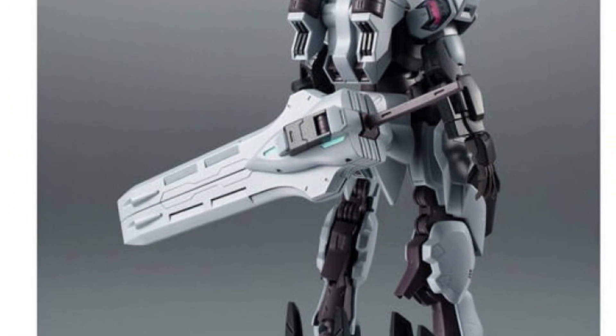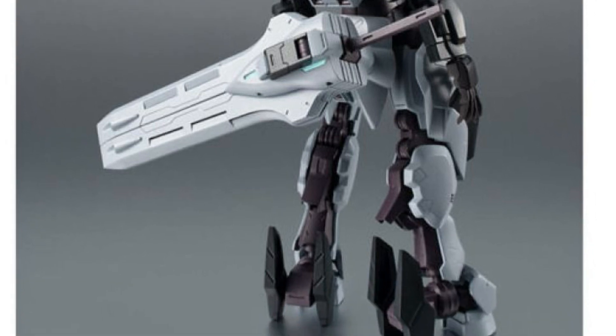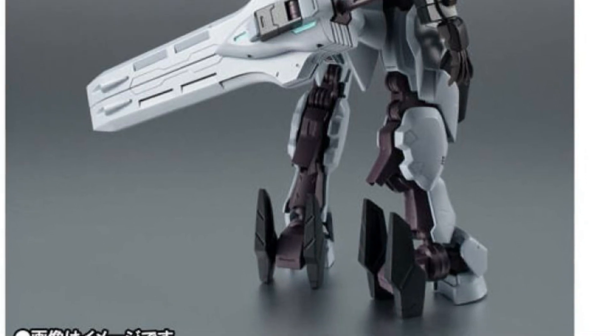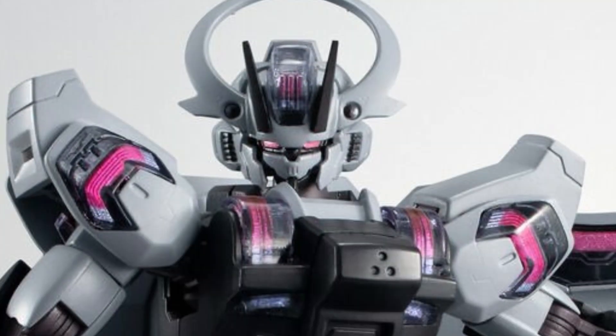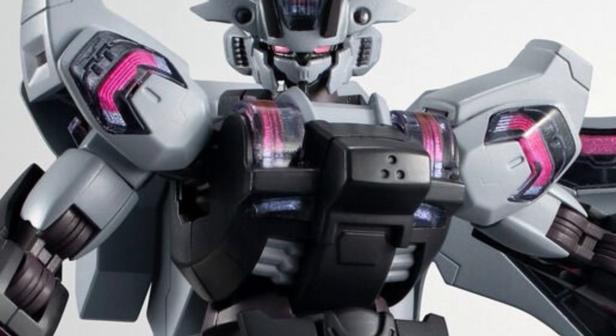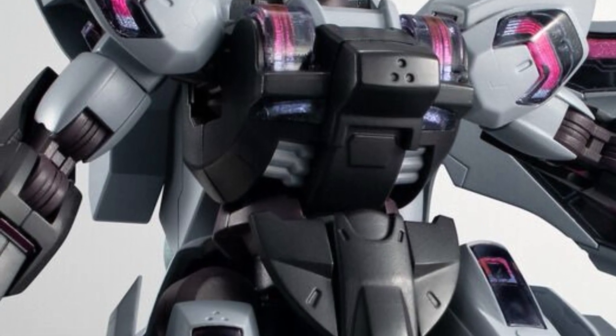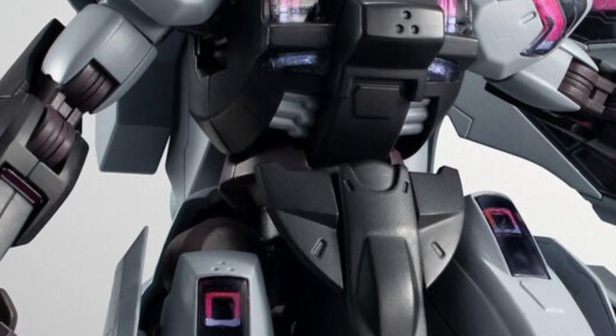It measures 13 centimeters tall. I think the problem with this one is, not that it's boring, I think it's just an okay looking one. It's not very intricate. I like Gundam figures when they're very complicated, and when they've got more colors and more armor and more accessories — it just makes it more exciting.